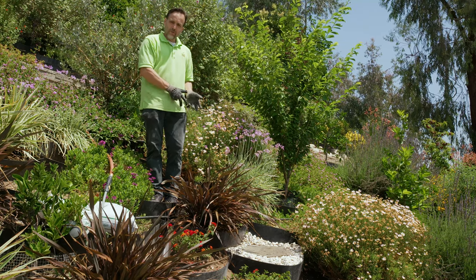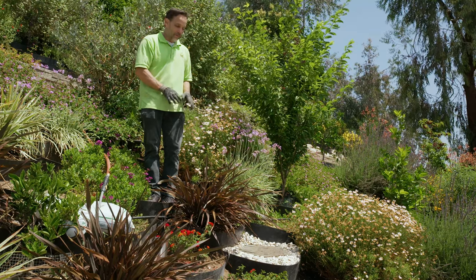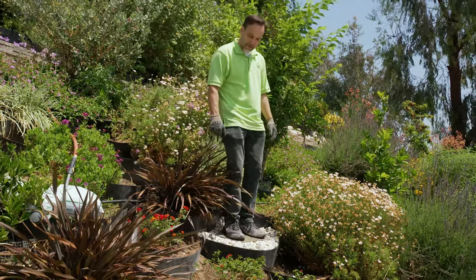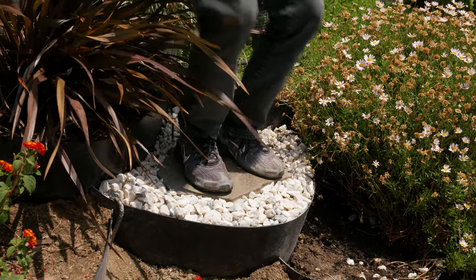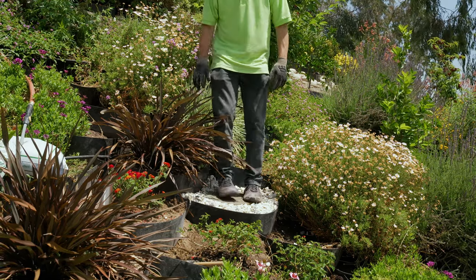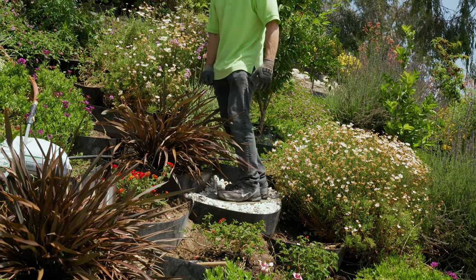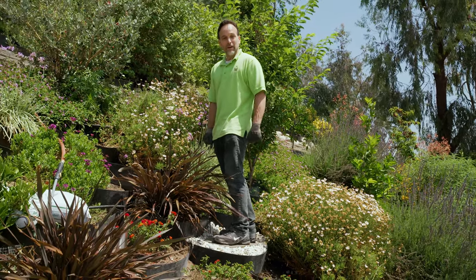Now we're going to do the final verification step — stepping on it and moving around a little bit just to make sure it isn't going to go anywhere. I'll step down on it. I can feel that it's solid under my feet and it feels good. I'm going to move around, maybe even jump up and down a little bit. We can see that this is in fact a secure and safe step that can be used when I come back up here to maintain and deadhead some of these flowers or pick some of the fruit on this hillside. Now I know that I can do it safely.